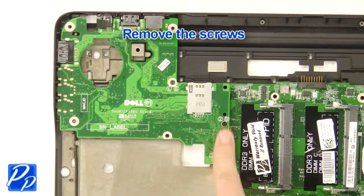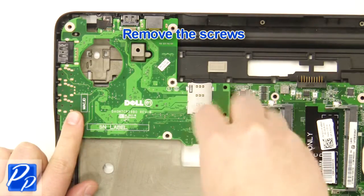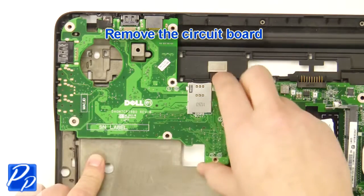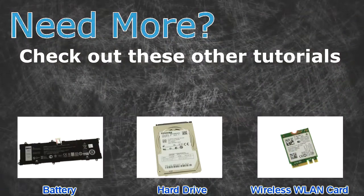Remove the screws. Remove the circuit board. Remove the wires.